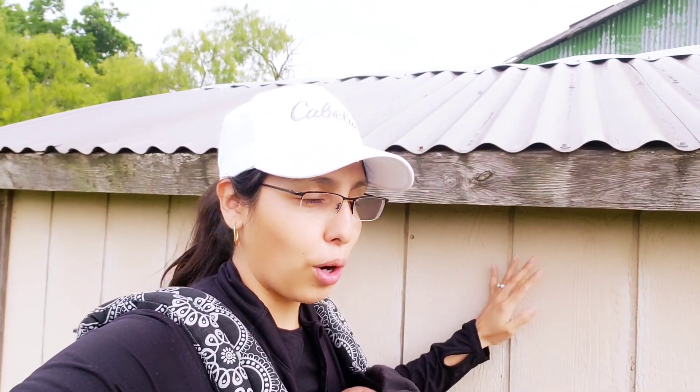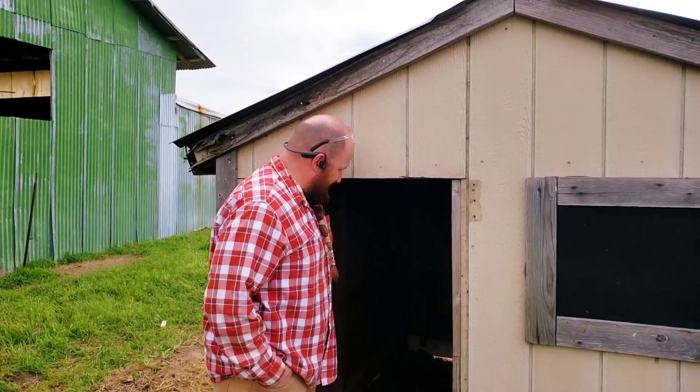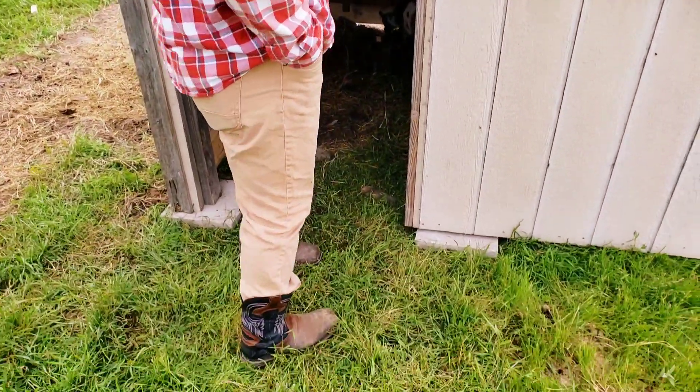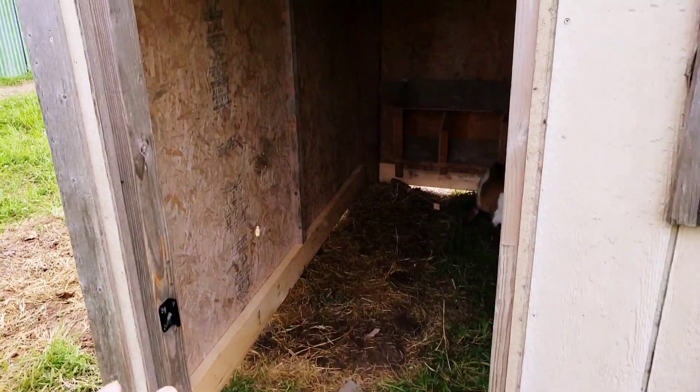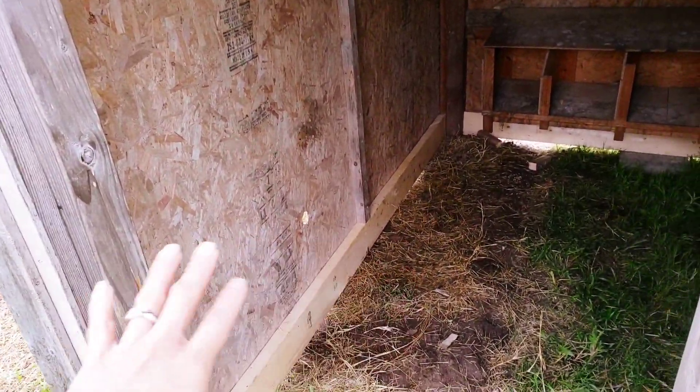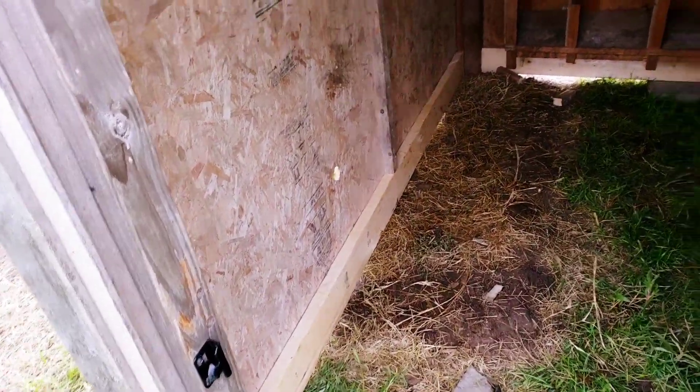We used to be able to just walk through here — it had a door opening. Now you can see how high I am. He used to be able to walk through the door too; now he has to duck and go in there. But we salvaged this — otherwise it would have been in the trash because the whole bottom was rotted and it was just falling apart.